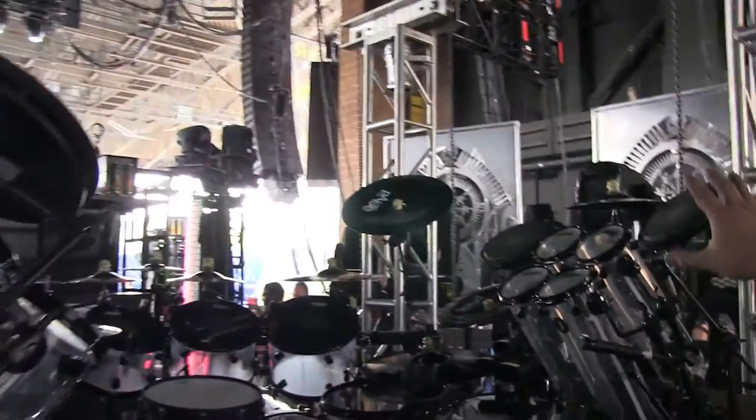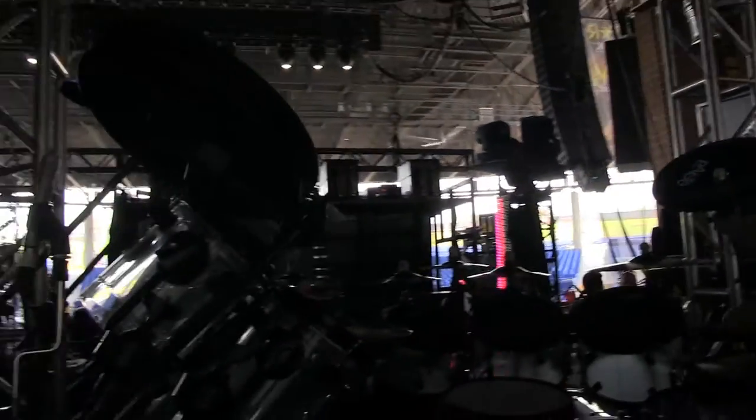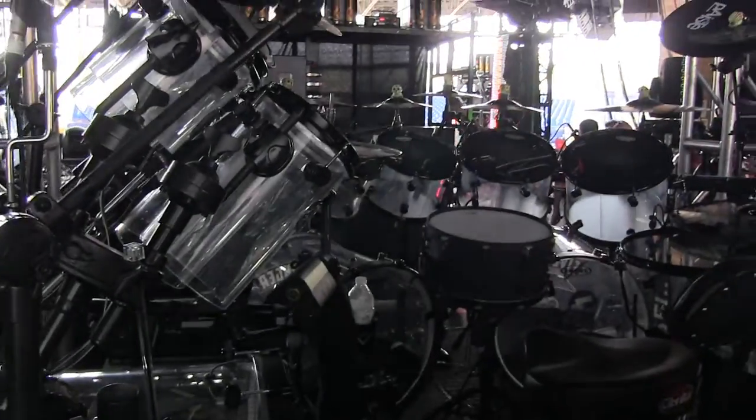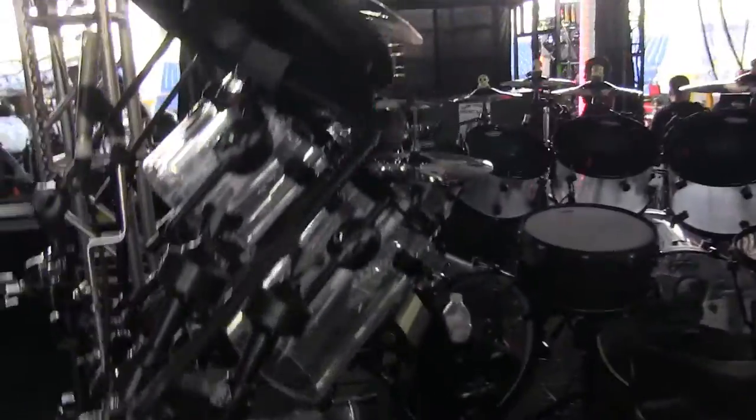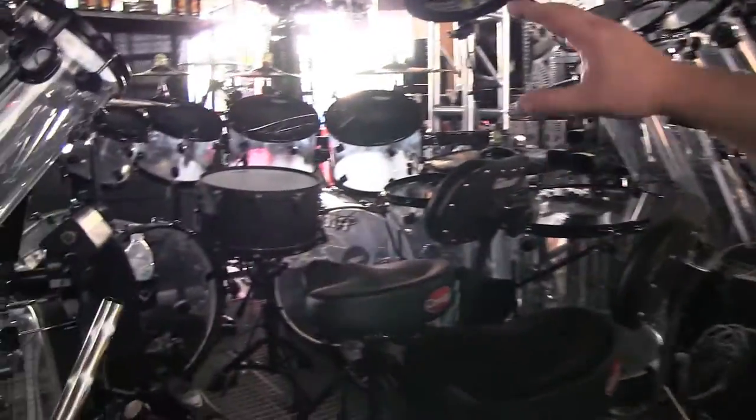The cymbals we're using are all Paiste with a special black finish they did for us. All the cymbals are from their Alpha series.